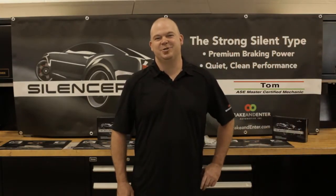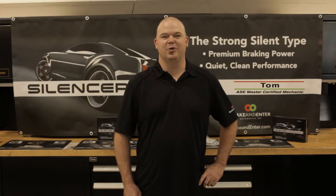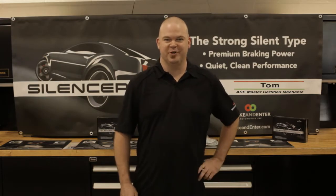Hi, I'm Tom, and on behalf of the Science of Brake Friction, I'm here to show you how to do a quality, professional brake job on your vehicle today.